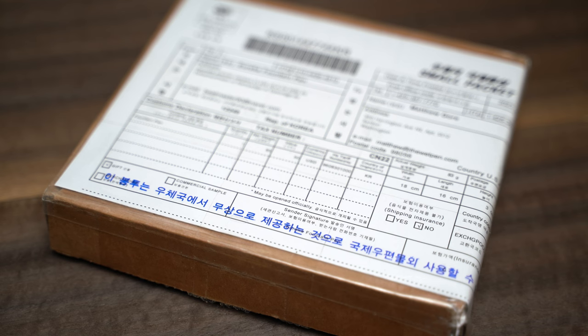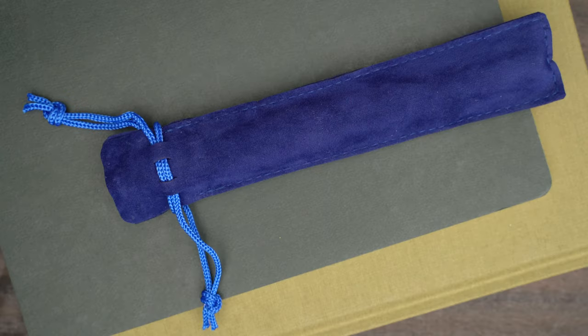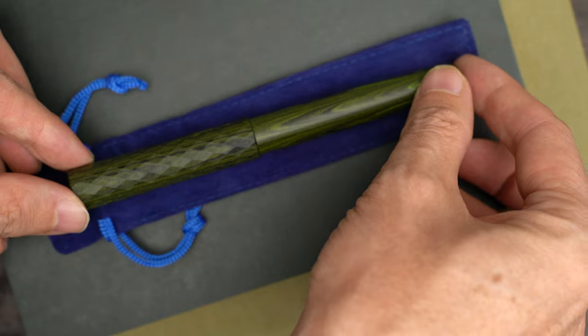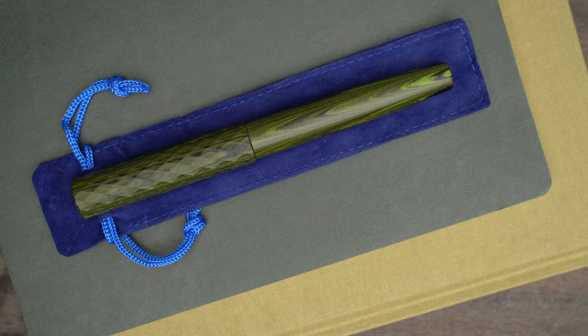This box is from the same company, but I'm even more excited about this pen. And here it is, having arrived in this purple pen sleeve. Inside we have this: the Eureka Asymmetry Diamond Cap, Dodecagon in Ebonite.